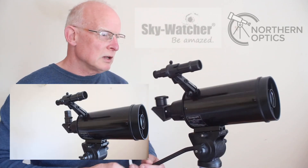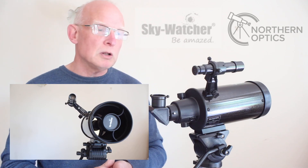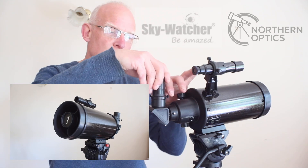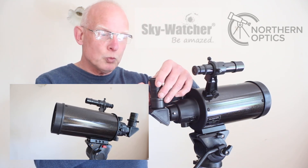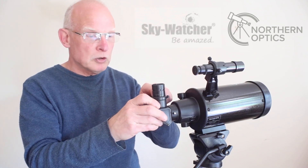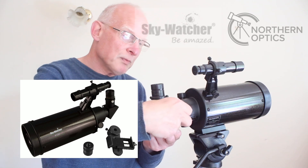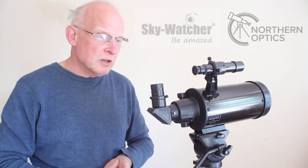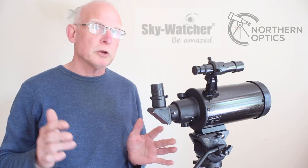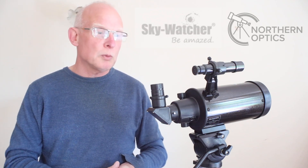The eyepieces included are 10mm and 20mm. The 20mm gives 50x magnification, ideal for wider field views, and the 10mm gives 100x. I found these give a nice wide field of view compared to the modified achromatics that used to come with a lot of starter Skywatcher scopes, and they're now becoming standard with the latest Skywatcher OTAs.